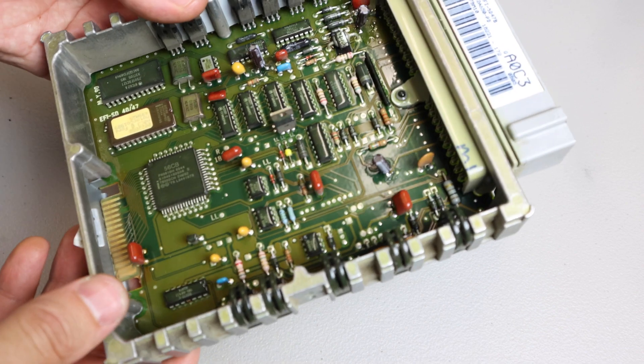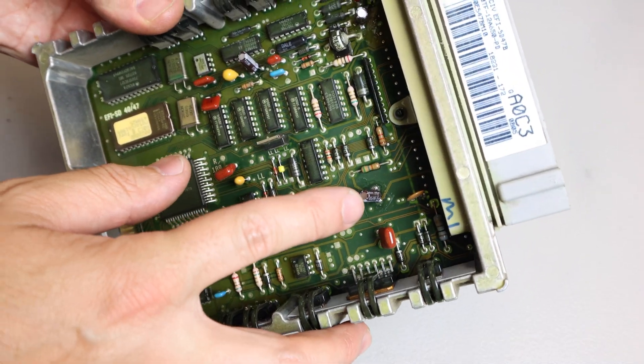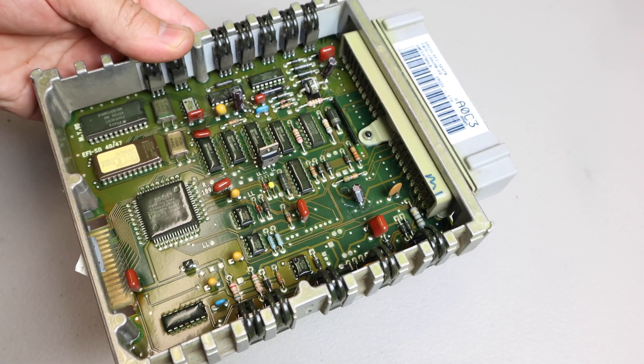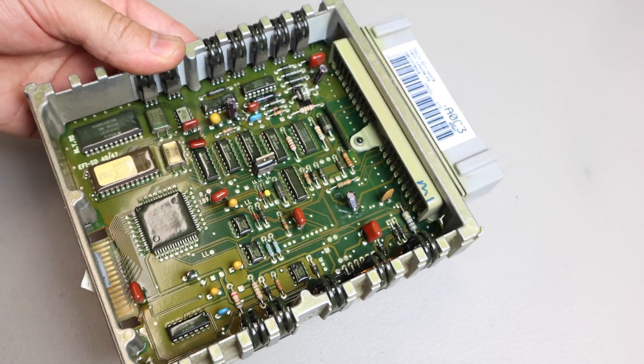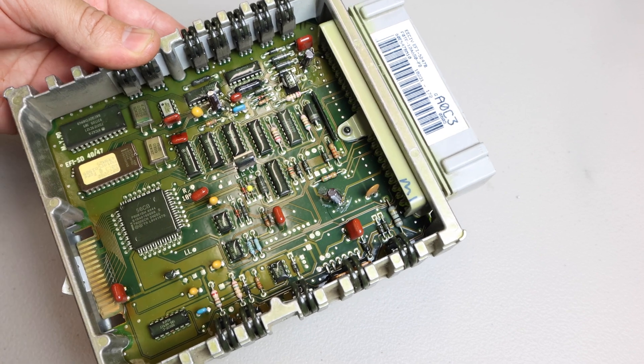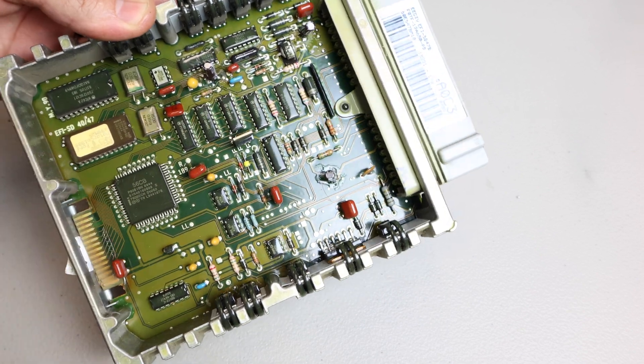Alright guys, this board is done. You can see I replaced all three capacitors. Your board might only have two — some have two, some have three, and they might be a little different — so make sure you get the correct capacitors for your make and model. Now let's put this thing back together.